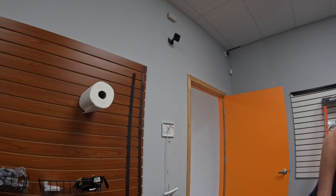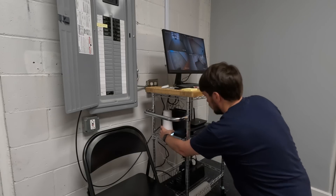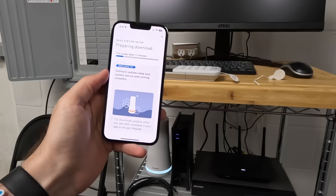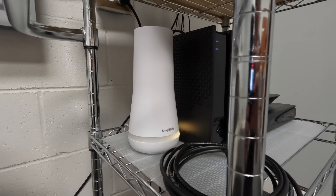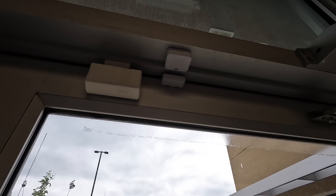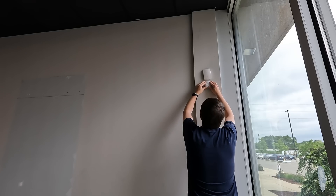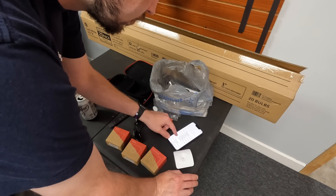I'm also removing the ADT security system — it has a keypad, some cameras, and a control box — and I put in a SimpliSafe system. This is not sponsored at all; I just wanted a quick and dirty security system. I know there are vulnerabilities because it uses the 400 and 432 MHz frequencies — I'll link to a Lockpicking Lawyer video on that. But I wanted something that would at least alert me when somebody opens the door. It has motion sensors and was really easy to install.